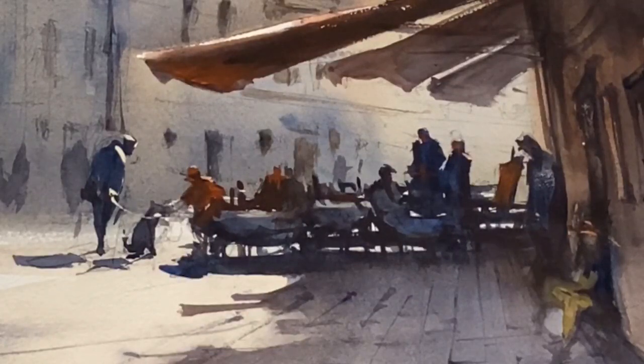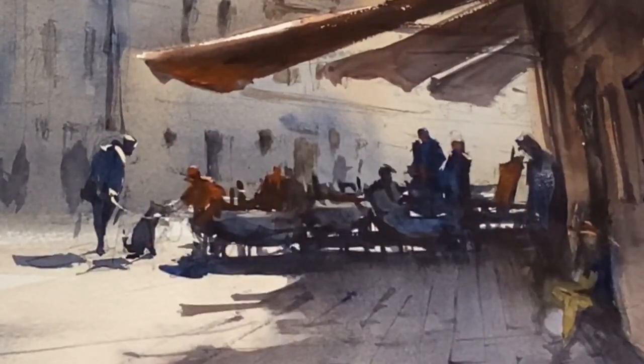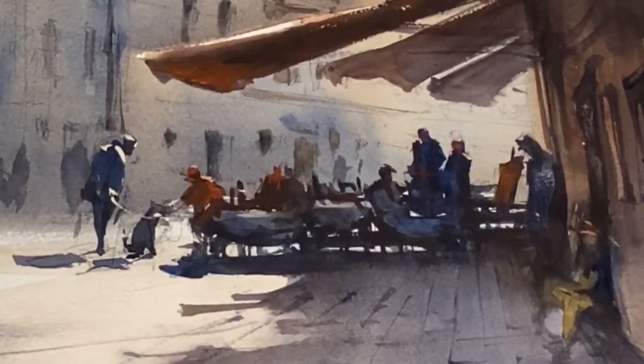And some of the figures you see are just ghostly brushstrokes in the distance, trying to give a feeling of a busy scene.